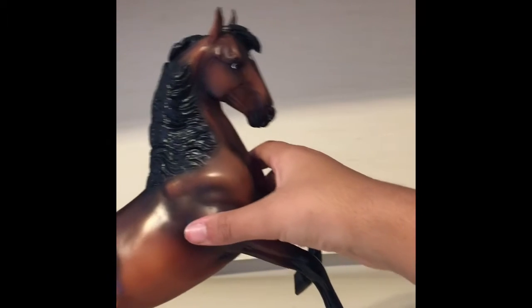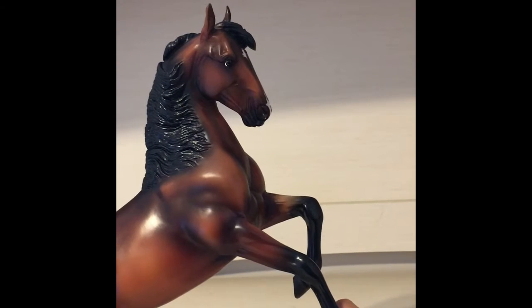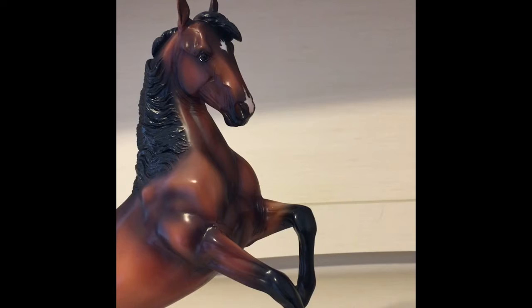I do suggest going to your nearest Tractor Supply and getting either him or whichever other ones, because there are some other horses there, but I thought he was the prettiest and plus he was on sale. I think he's gorgeous so I definitely recommend him. I hope you guys liked this video — if you did, smash that like button and I will see you all next time, bye!